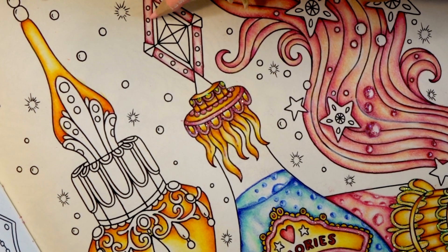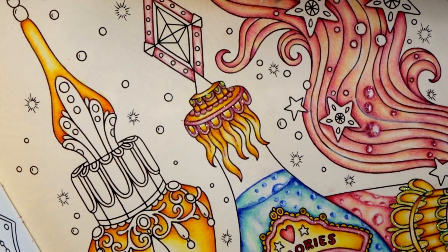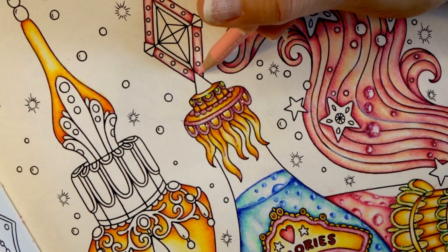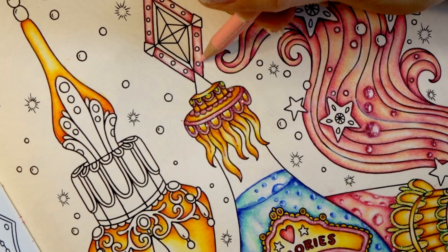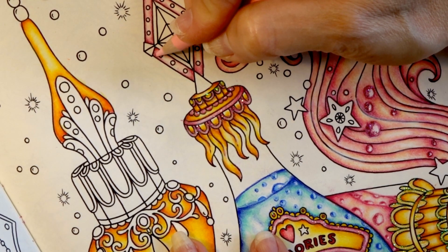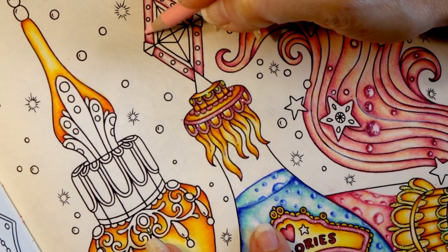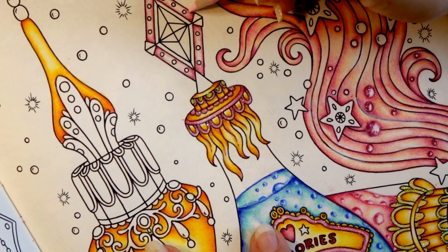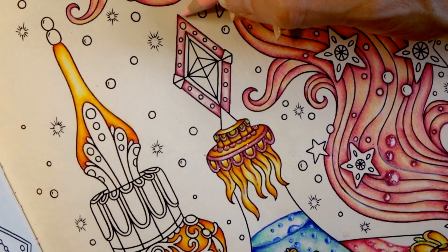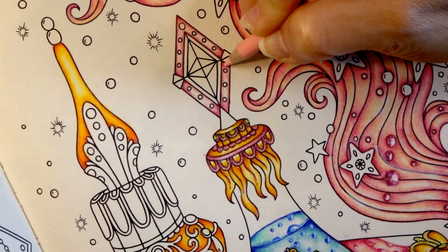We're coming back in and doing this again now that we've laid down more red, and we're just going to pull it through so that we don't have any harsh edges. You also need to make sure that you've got a fairly sharp lead on the color that you're pulling through with — but not too sharp, because you want to have a wide enough lead to be able to pull the colors through. I think that is pretty and it's going to look even prettier when I put the glitter over the top. I hope I was in frame there.